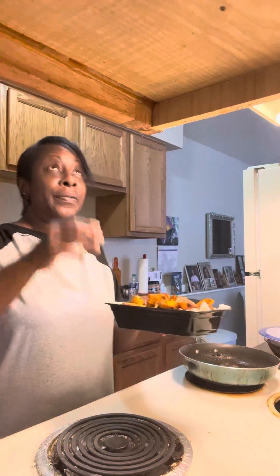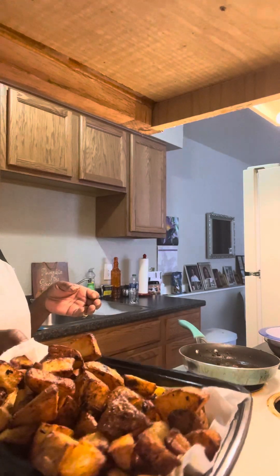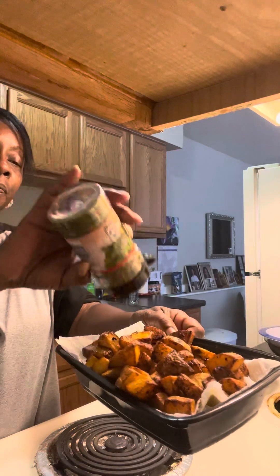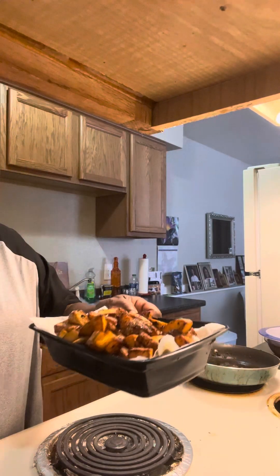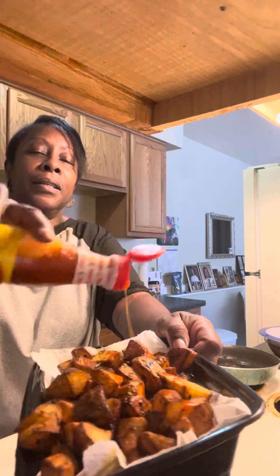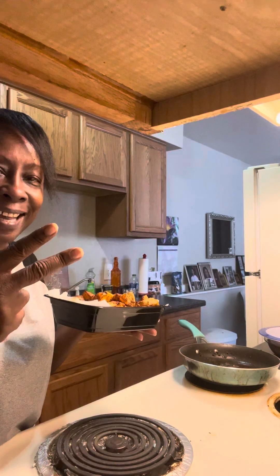Alright guys, let me show you what we've got here. I'm going to go ahead and put a little bit of parsley on these, a little bit of hot sauce — oh my goodness, woo! — and a little bit of Slap Ya Mama, just to splash on here. Thank you for checking out my channel. I appreciate you so much. Like and subscribe to Deidre, and I hope you enjoyed my video. I'll see you when I see you. Thank you, bye-bye!